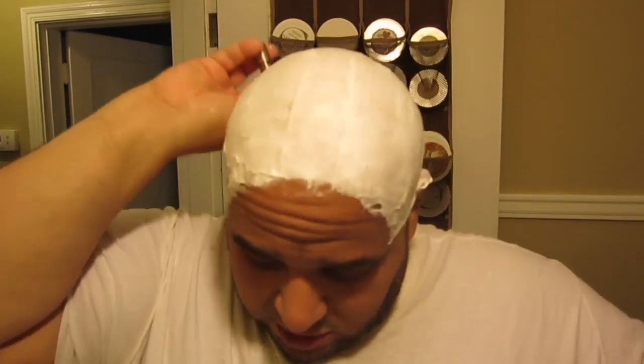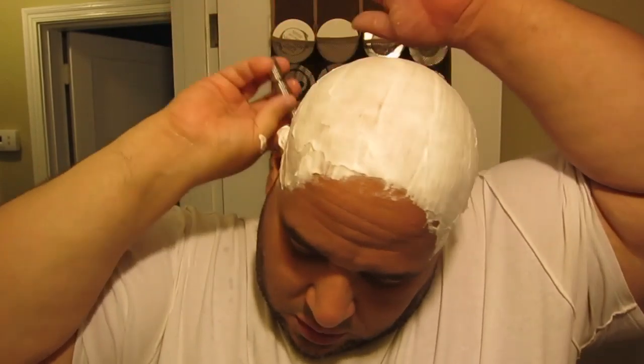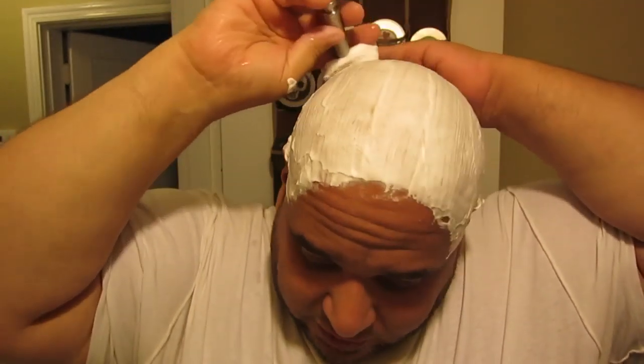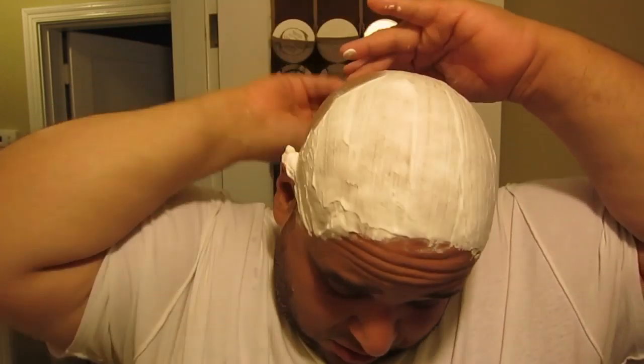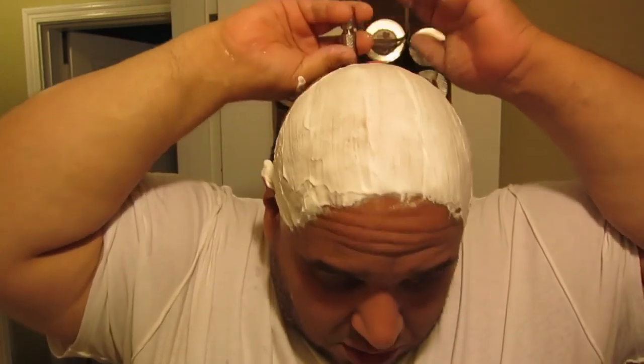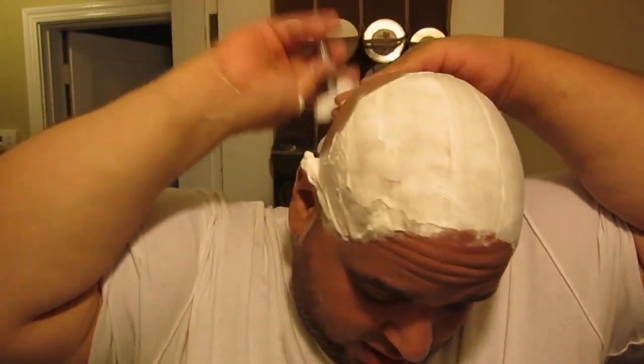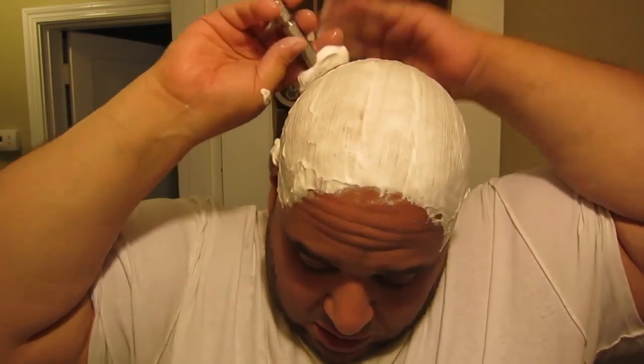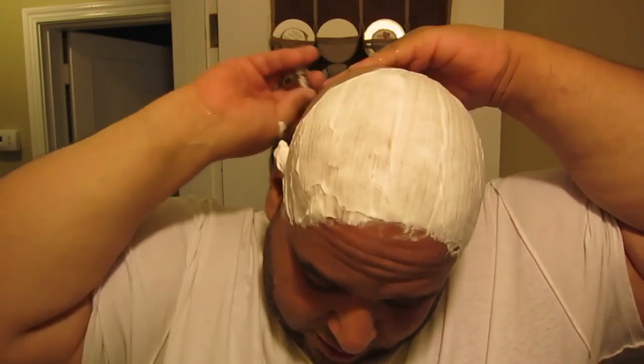With the news of Polsilver hitting the dust, that's one of the blades that has been mentioned in the chatter about what can take their place.